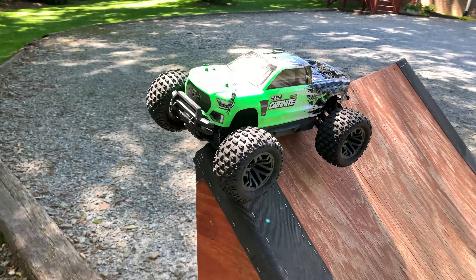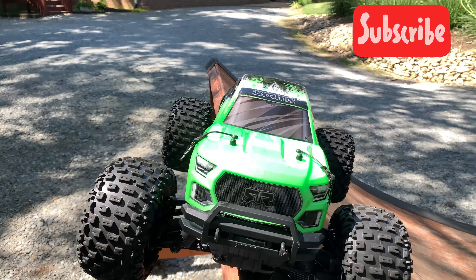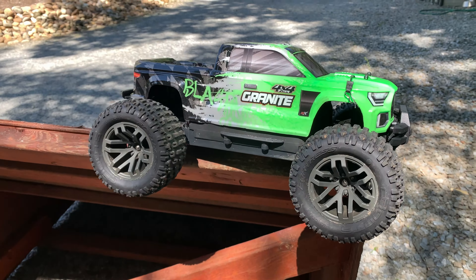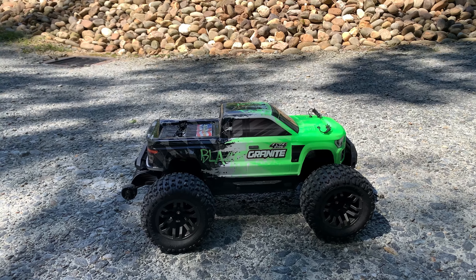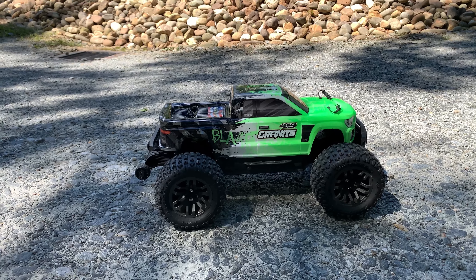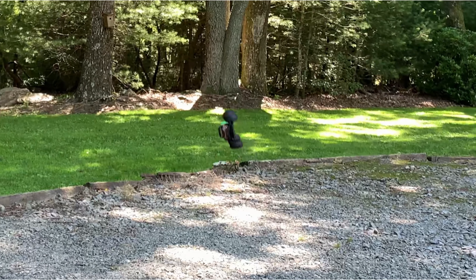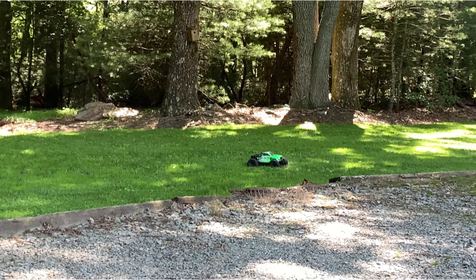Hey guys, I got a brand new Granite here. Gonna bring you a few jumps on the moon ramp and a little montage of some stunts. Thanks to my wife for an anniversary present — she got this for me last week and we're gonna bring you a little bash on it. Thanks for watching. Running the Roaring Top 5000 hard pack — if you guys haven't tried those yet in the 3S rigs, I highly recommend it. Love the battery, the chassis.